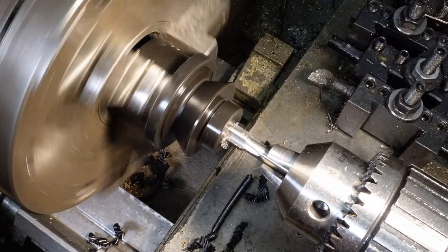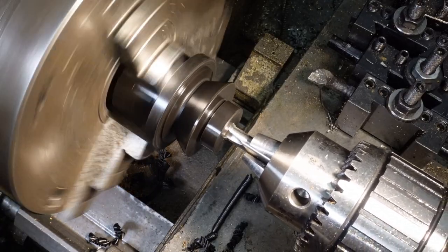Tap again and chamfer, and try not to make it too deep.